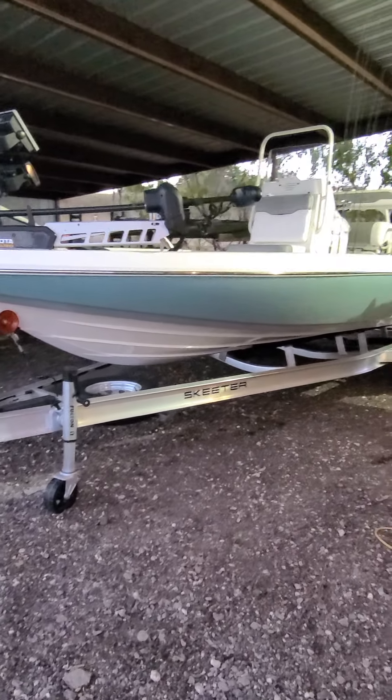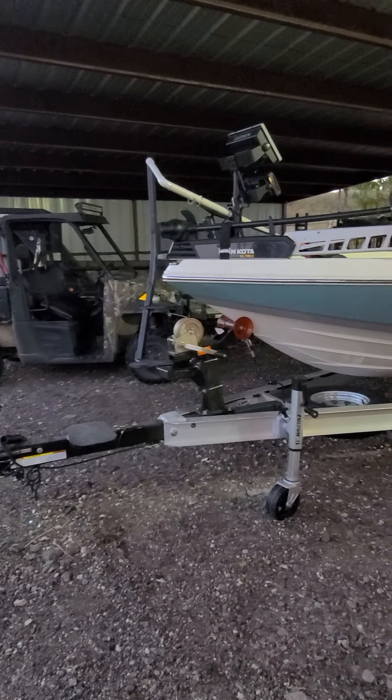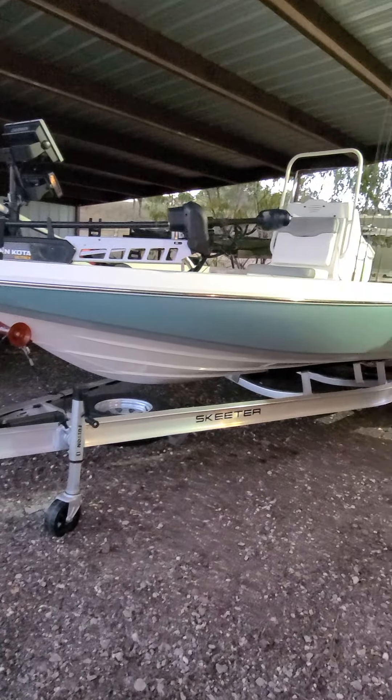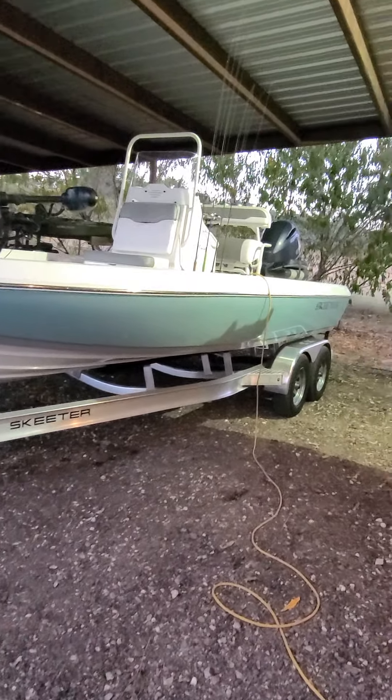Hey guys, just got my 2021 Skeeter SX210 bay boat in. I've had it on order from Skeeter for almost three months. This is the Ocean Illusion. I had originally ordered this boat in 2020 in July and it was supposed to be seafoam. They changed the color — it's kind of a darker green. I've got a light gray stripe, pro stripe on the bottom, matching seats with that.